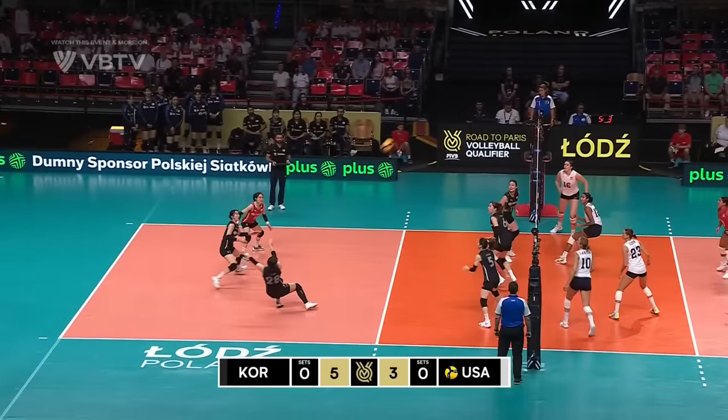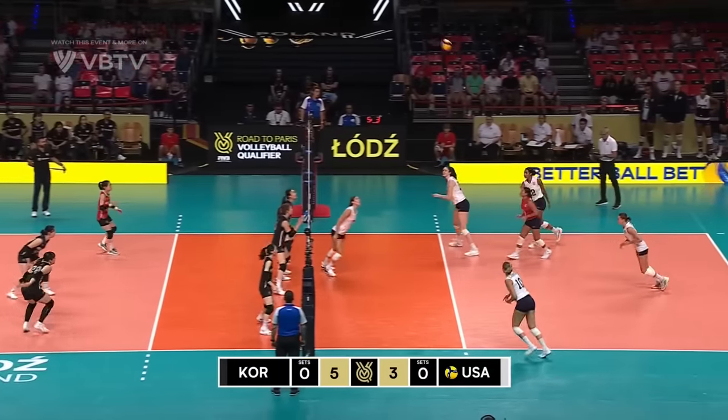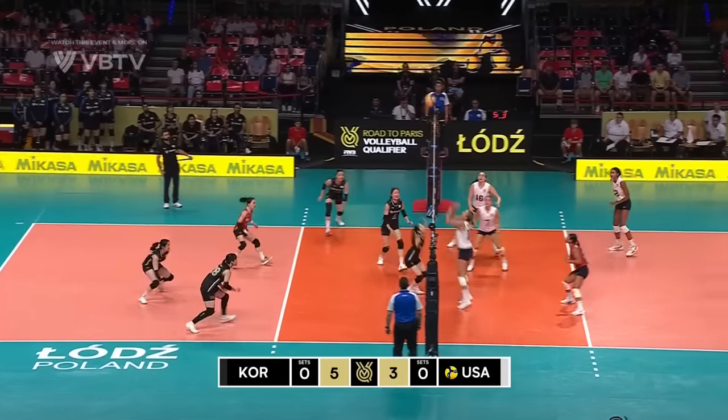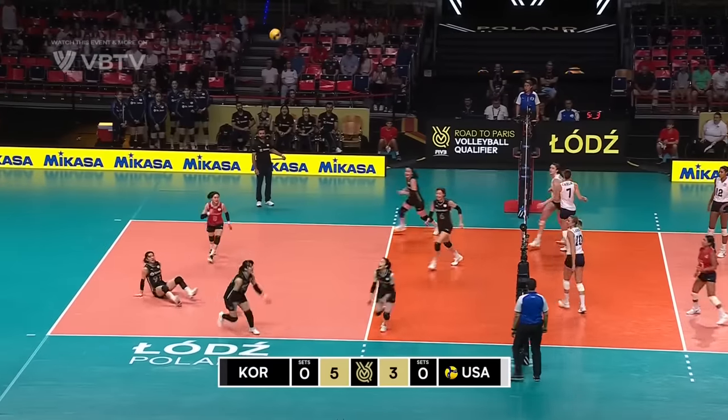That ball just been hoisted back in, it's gonna be a free ball though. High for USA — options they've got available. Back line, inside comes Thompson. Give me a slide to Ben Rettke, she snaps the wrist across, it's well defended. Larson keeps alive. Carlini with a swing.